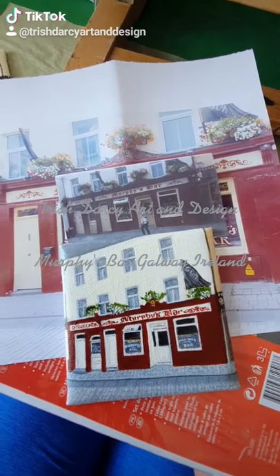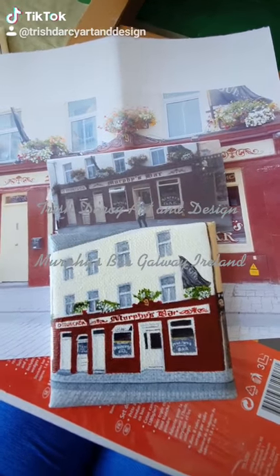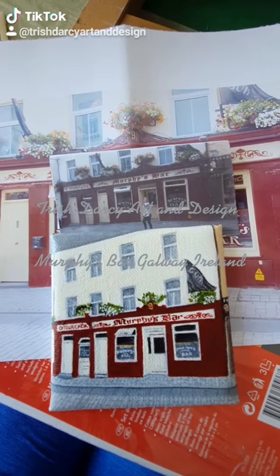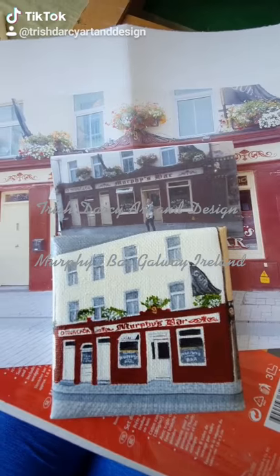This is Trish D'Arcy, Art and Design. I've been working on four of this picture of Murphy's bar for the last week and I'm now at the stage of adding the flowers.